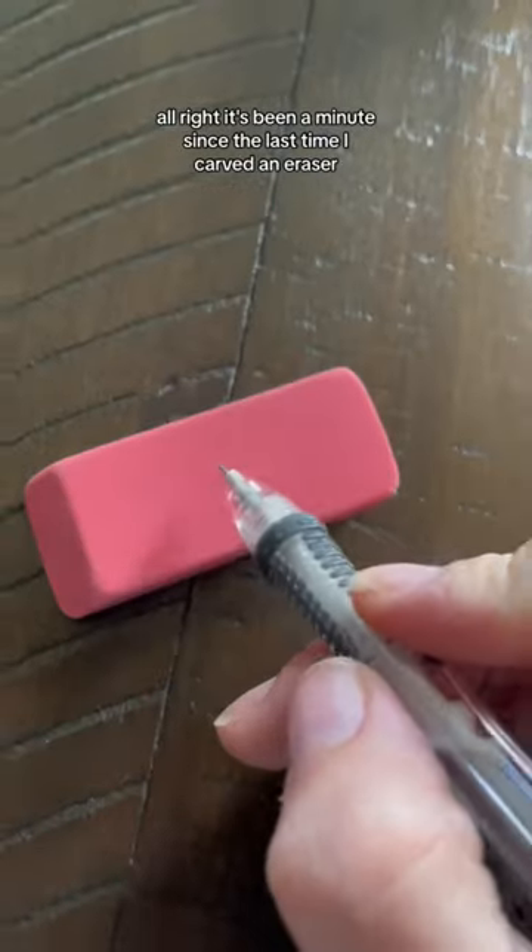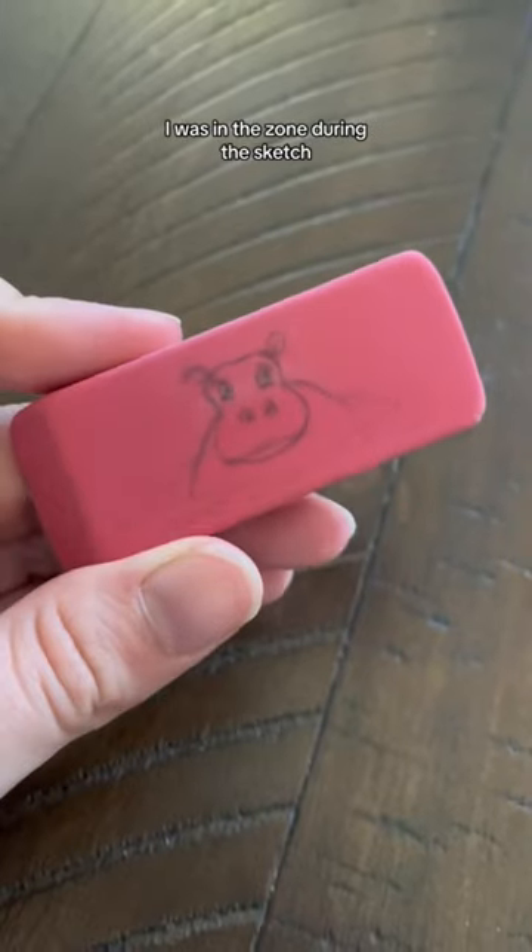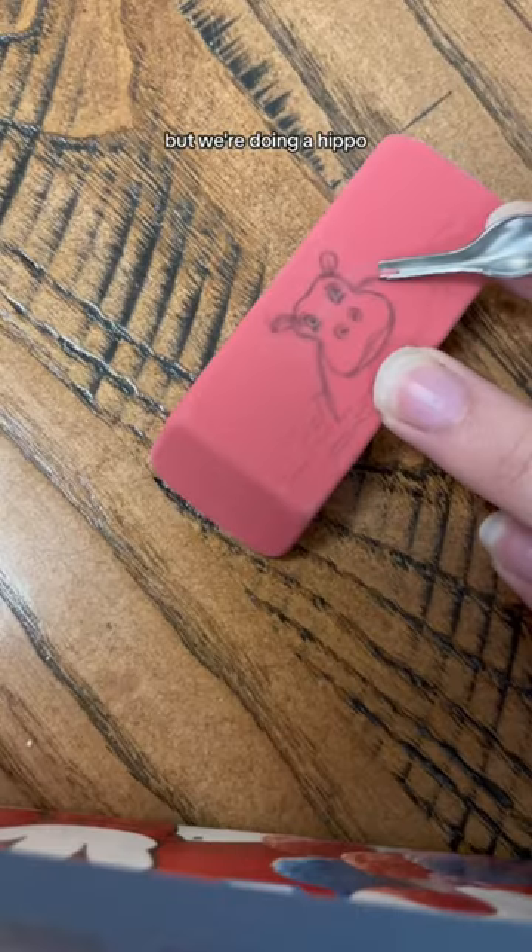All right, it's been a minute since the last time I carved an eraser, so that is what we're doing today. I was in the zone during the sketch, so I didn't record it, but we're doing a hippo.